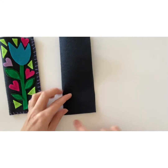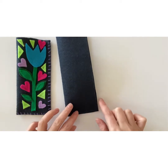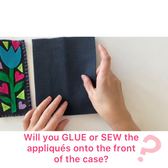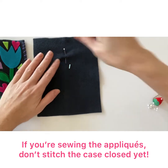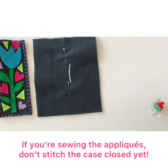The bottom edge and the side edge will be held together with a whip stitch. But before you sew your case closed, you'll need to decide if you're going to glue or sew your appliques onto the front. If you're going to sew your appliques onto the front, you don't want to sew the case closed yet, because that would make stitching on the front a little difficult.